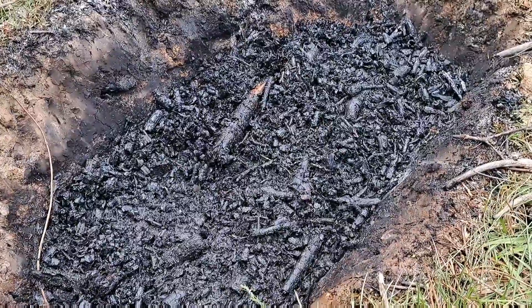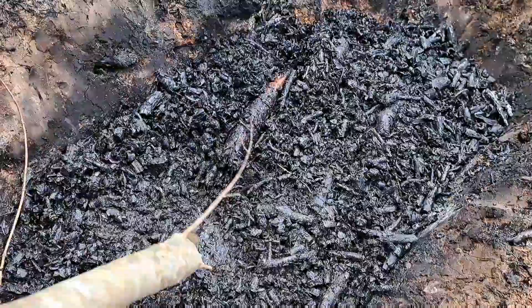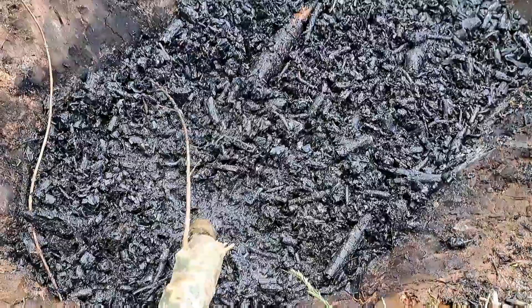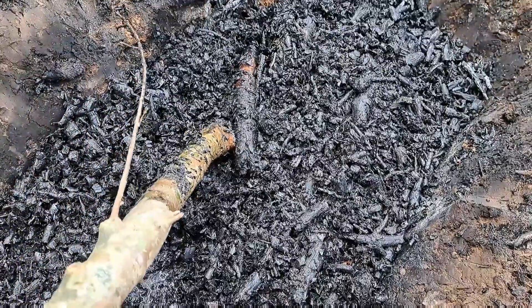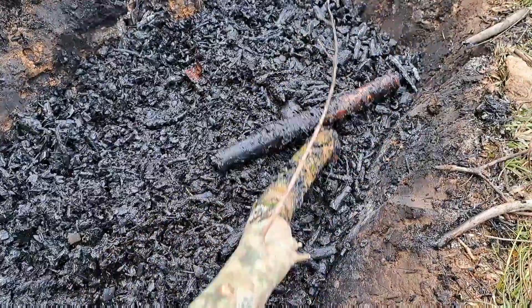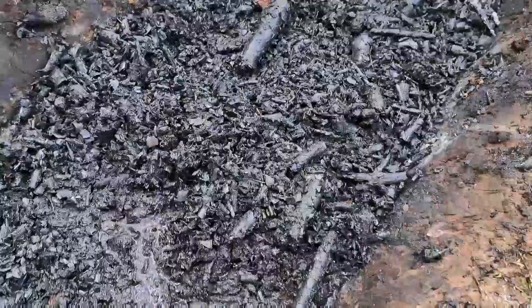Probably about 15-20 gallons of charcoal. Pretty happy with that. Anything like this that didn't get burnt up will go to the bottom of the next pile and get re-burnt.